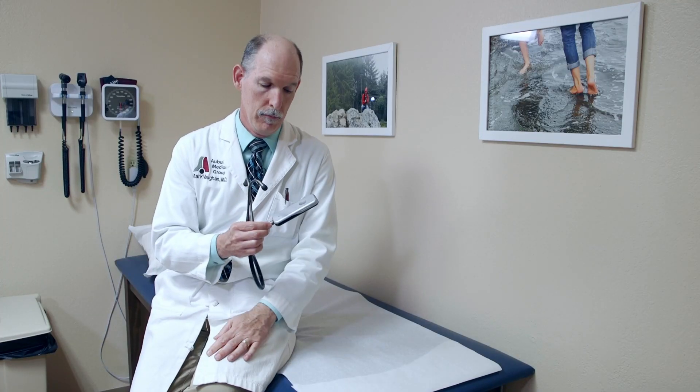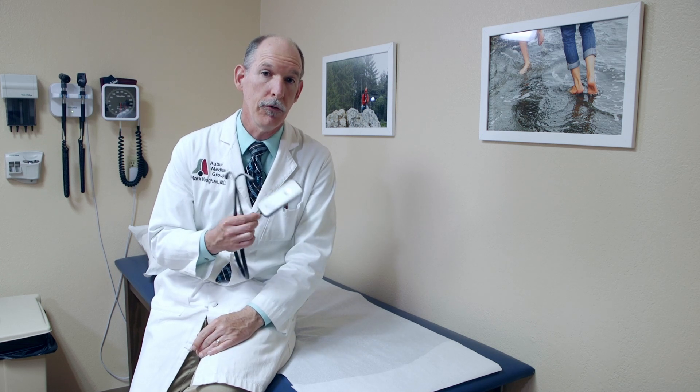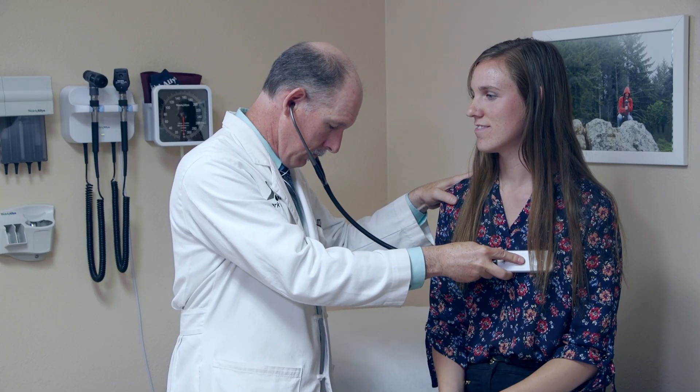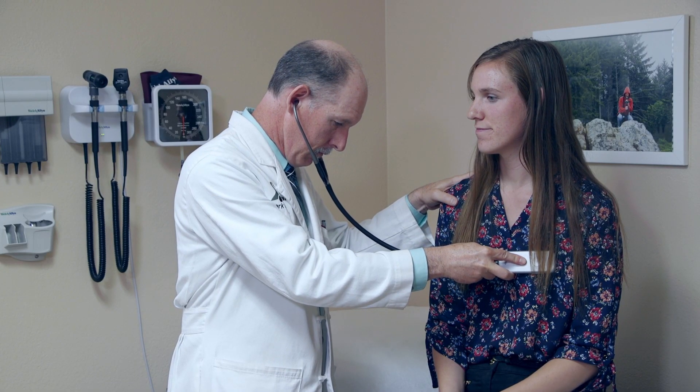I've been using this exclusively for about a week now since we got it. At first I had to get used to it because it is a different shape from your regular stethoscope head. But now that I'm used to it, it is what I'm using all the time, because you always have that capability of recording if there's something you want.